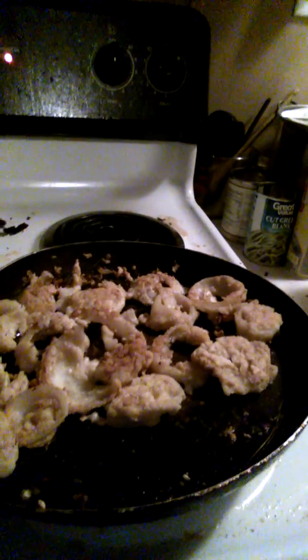Making onion rings. Hey, that turned out pretty good. Look at this. Fuck yes. Homemade onion rings.